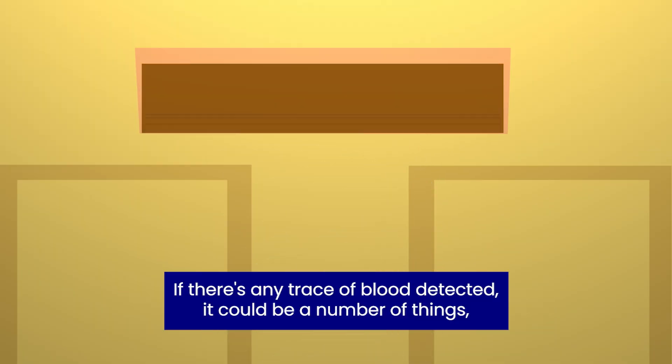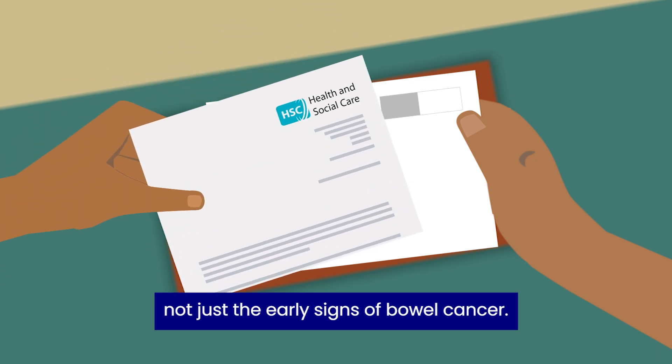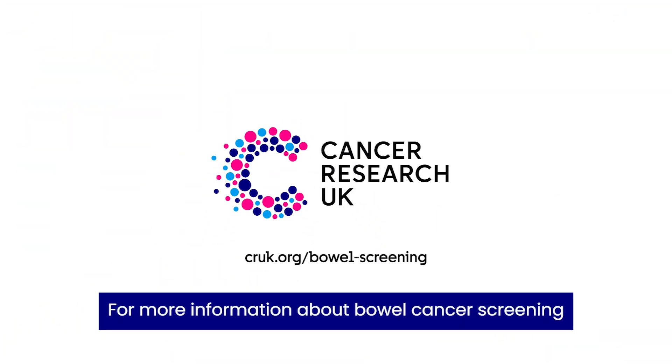If there's any trace of blood detected, it could be a number of things, not just the early signs of bowel cancer. The letter will explain the results, and if you need to do anything next.